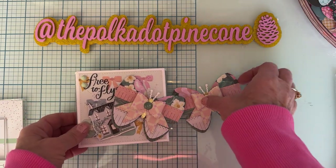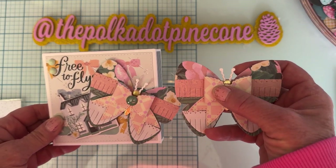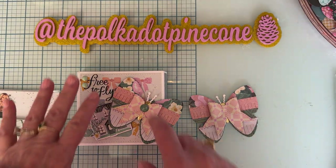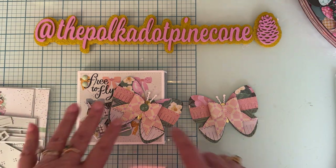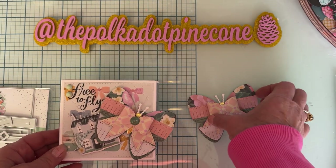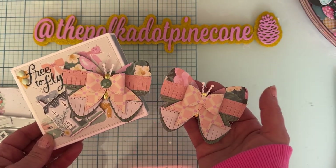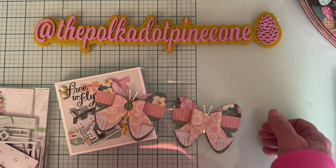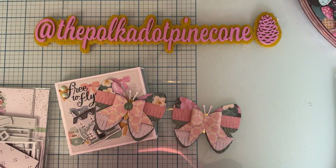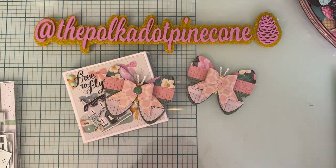I used a bow from — I think this comes with — yes, it does! The Gift Card Gift Box set does come with a bow, and that's the bow I've added on top of the fringe butterfly. These are so adorable, I love them both. It's a little bit different than my other Valentine ones done previously, and obviously you could use this year-round.